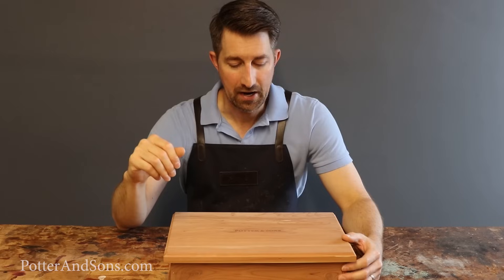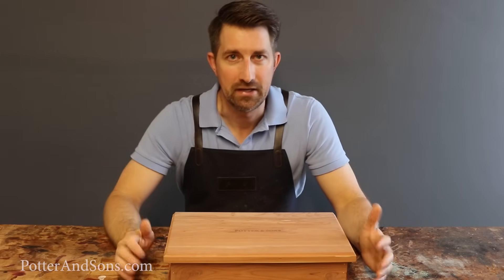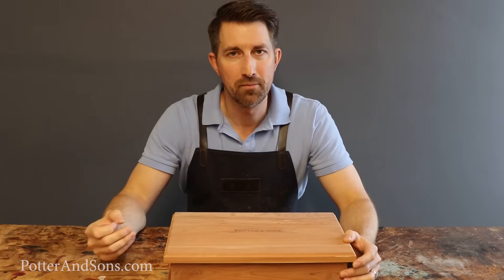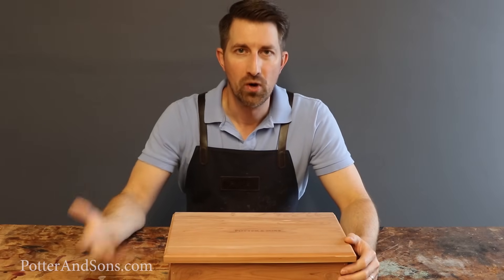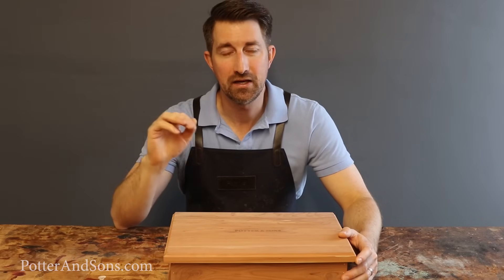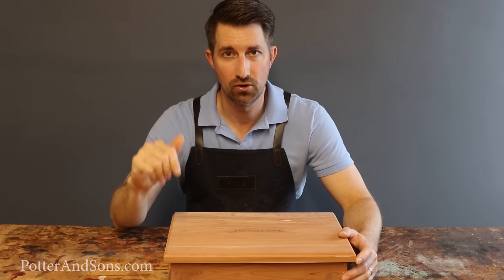Another question we get asked is what products do I need? I'm not really into shoes, I just want my shoes to look good — what do I need? Today I'm going to break it down for you and tell you which supplies I think every guy needs in their starter shoe shine kit.